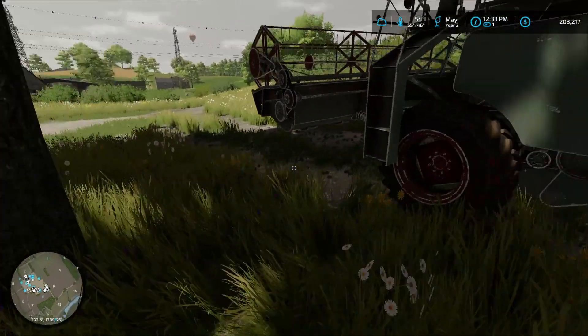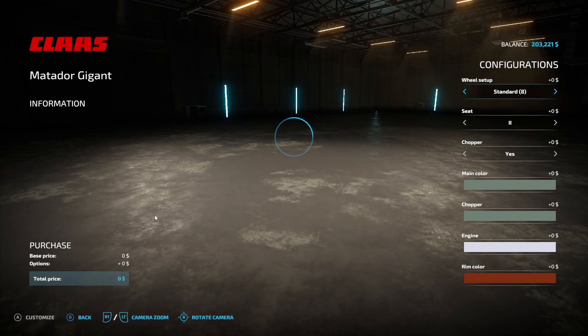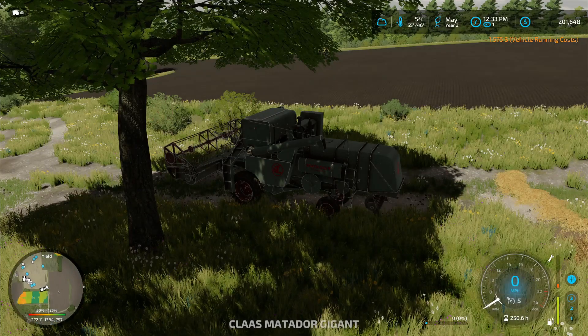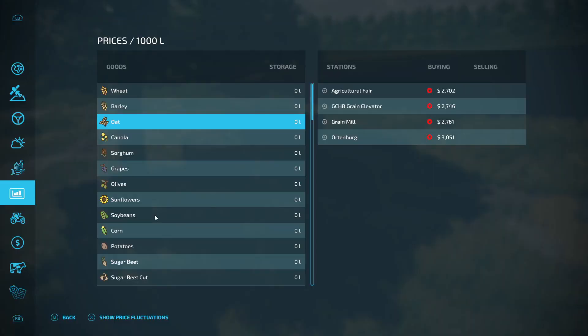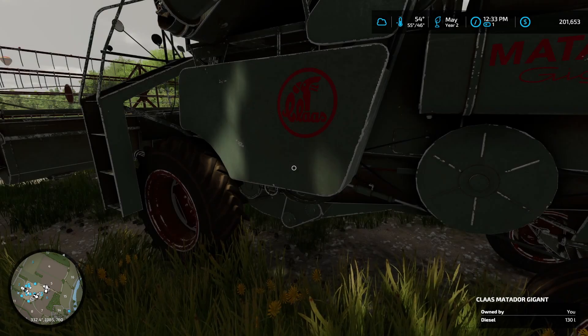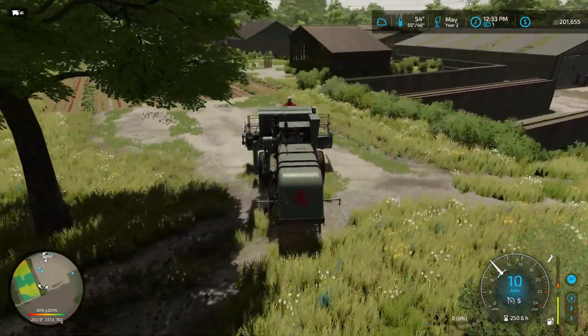We're going to have to get her fixed, so I might as well take a look at that right now. To repair is only $1,500 — yeah, I think we can do that. I don't want to sell it though. Repair — there we go. Didn't repair very much. I guess she's not going to get fully repaired, but repaired her enough to get the job done again.